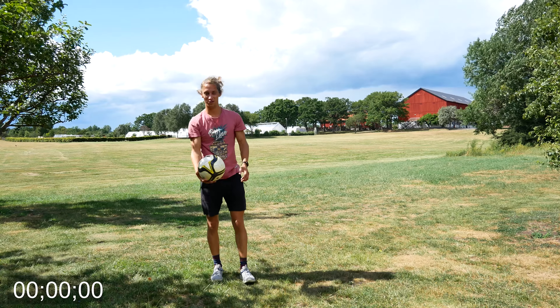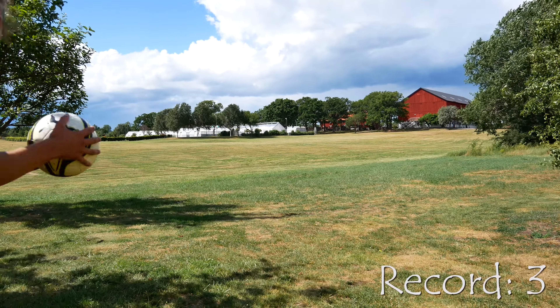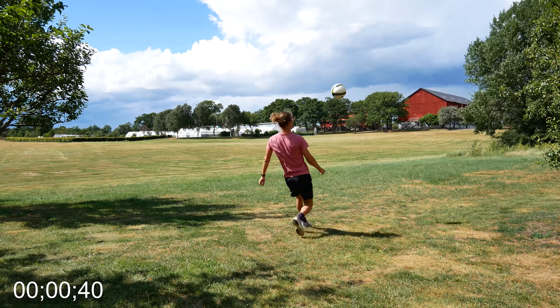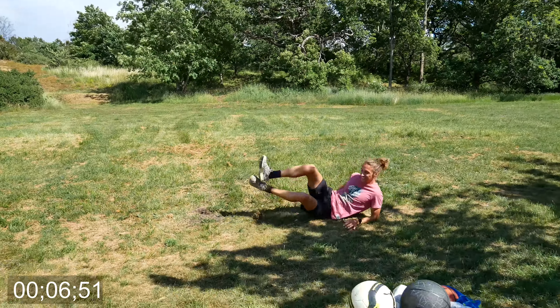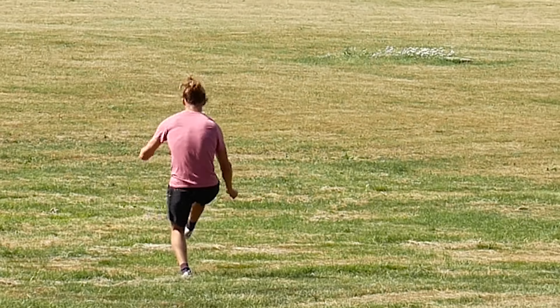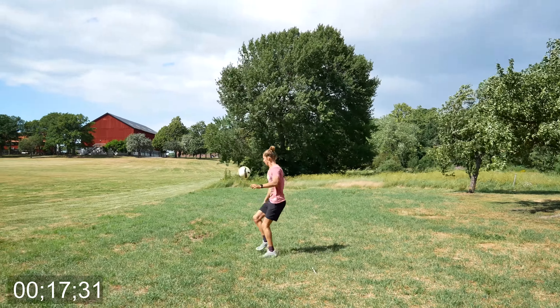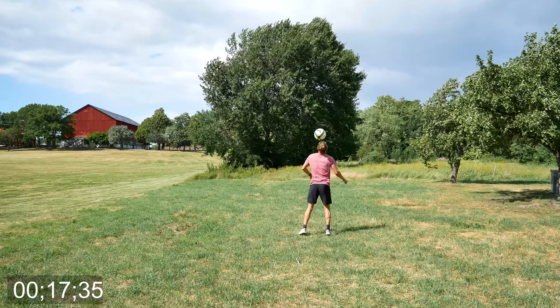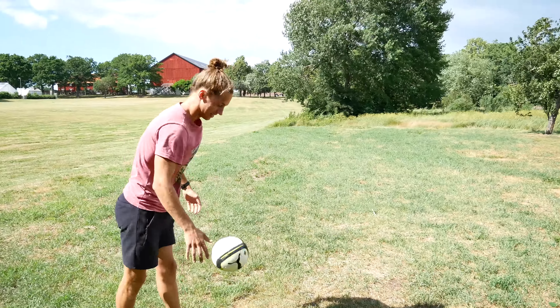So now it's time to officially start this challenge for me. Here we go, first time. You gotta give it your all on every single ball. That's my plan. Let's go — 9 out of 50. This is easy. Easy challenge.